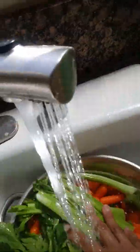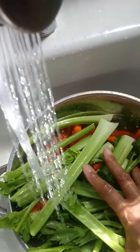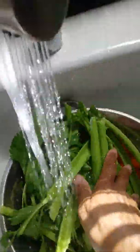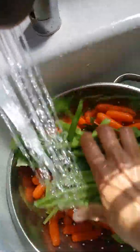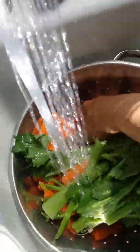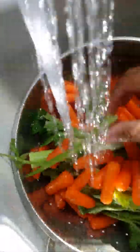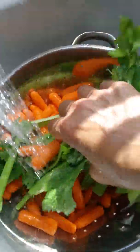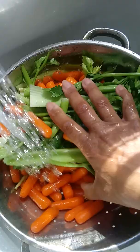Now I'm rinsing off the celery. When you rinse celery, make sure you cut the ends off because when they pull them out of the ground there's dirt. Of course we're made out of dirt, but you don't want to eat dirt — not with the stuff we put in the ground nowadays. So we're rinsing all of the carrots. Always rinse all your vegetables, even though you're going to boil them. Rinse them really good, look at them, check them, make sure they look healthy, and then you start chopping them.